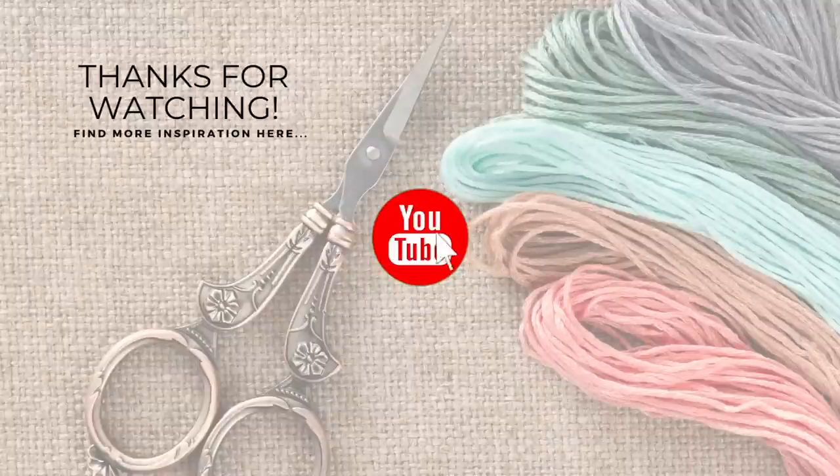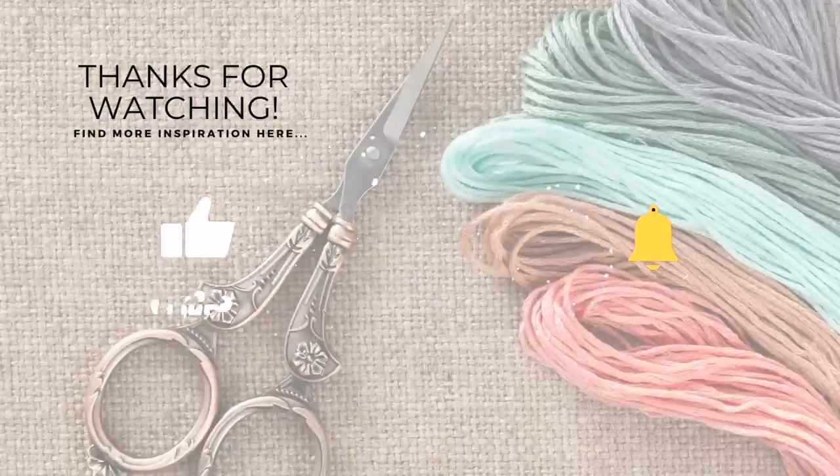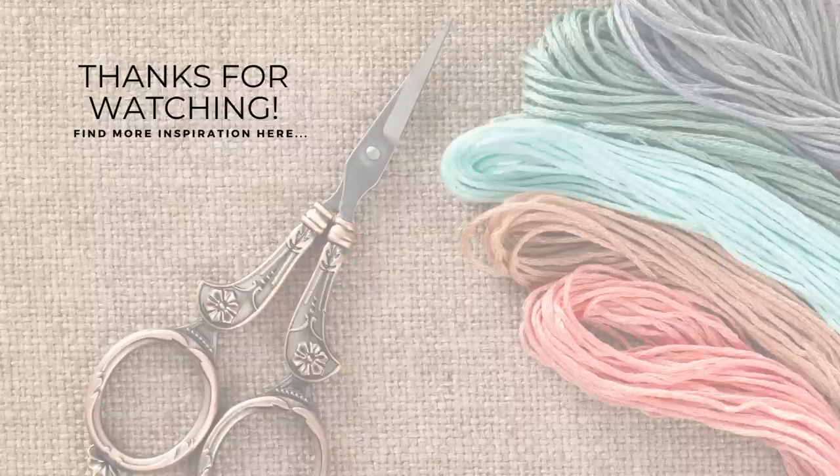If you enjoyed this video, please subscribe to my channel, click that like button, and don't forget to hit the notification bell to always be notified when I have a new floss tube, stitching, or quilting video. Thank you so much for joining me today and we'll see you next time.